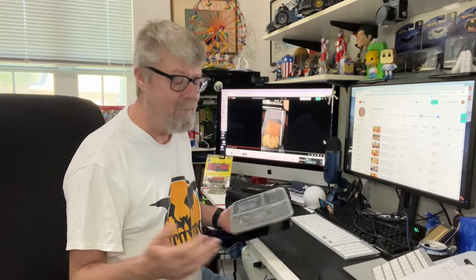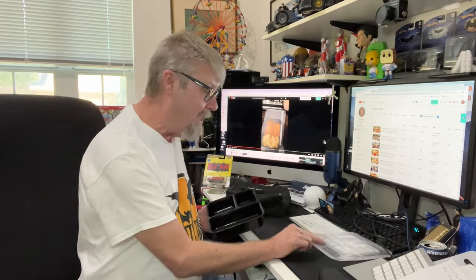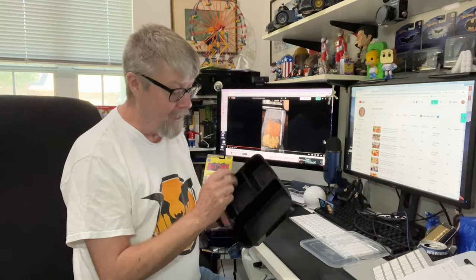I got this 16 ounce package of barbecue brisket burnt ends, and I want to be able to portion that out into, in my case, two meals. I could probably get three meals out of it, but I really like brisket so I could eat a half a pound of brisket, no problem.